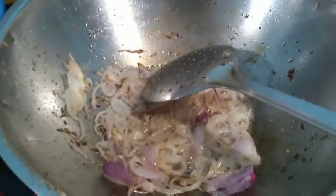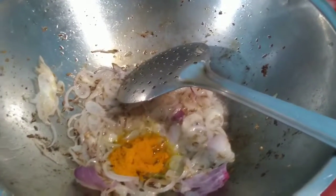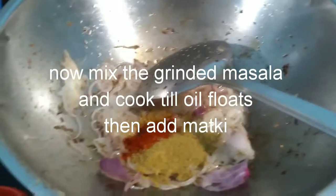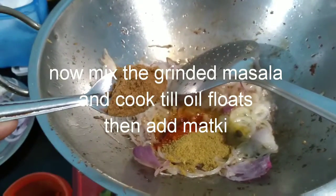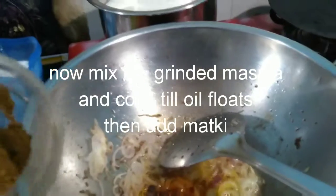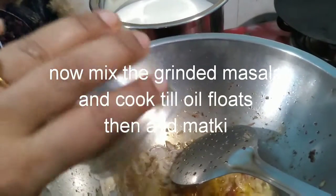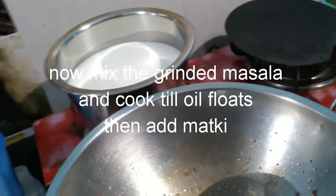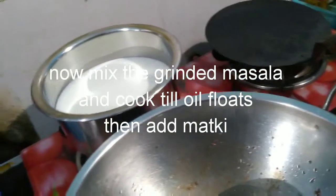Now I am going to add one teaspoon of turmeric powder, one teaspoon of chili powder — you can add more if you want — and one teaspoon of coriander powder. Then one teaspoon of chaat masala, black salt, and amchur powder mix. Then one teaspoon of goda masala — if you don't have goda masala, you can add normal garam masala. And then one teaspoon of sugar and the necessary salt.